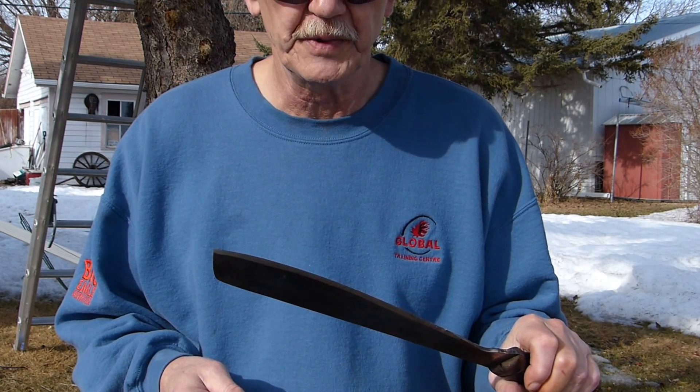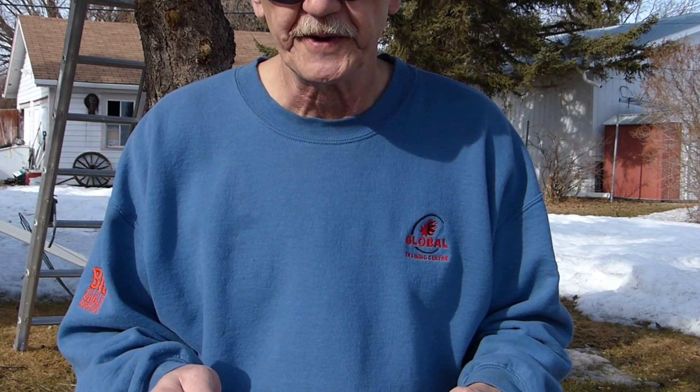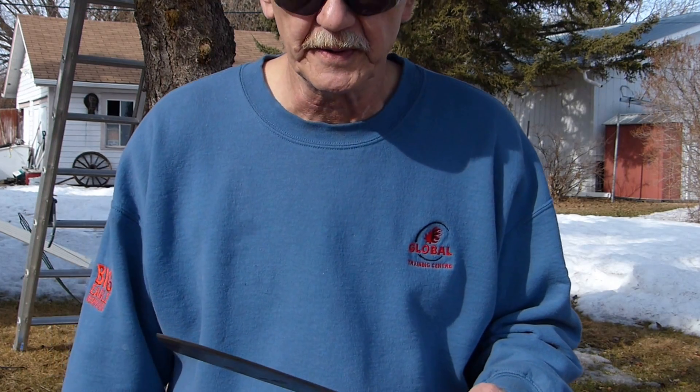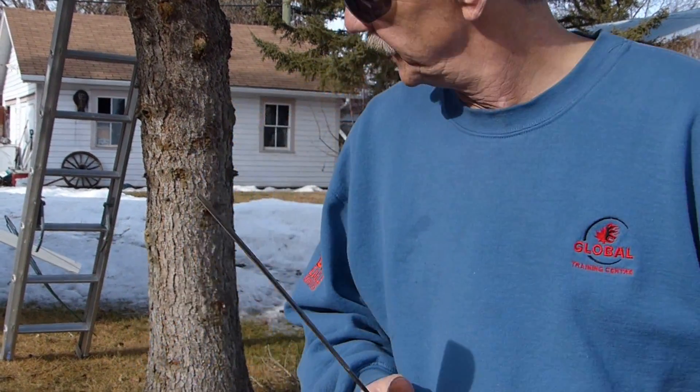I take fairly good care of my knives, not abusing them too much. The only thing that has changed with the Goloch is I've managed to nick the tip — every year or two I manage to nick it. But other than that, I'll show you exactly what we can do with it.